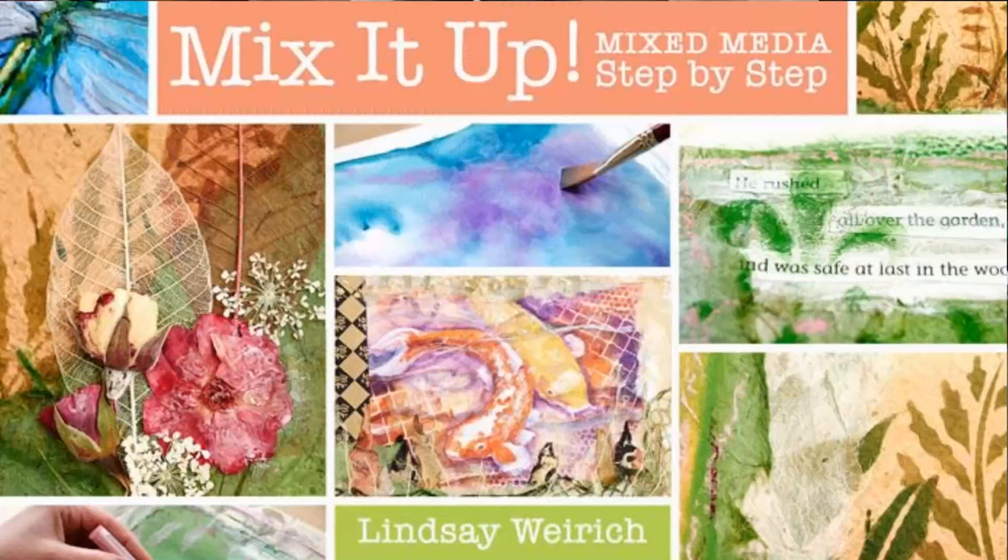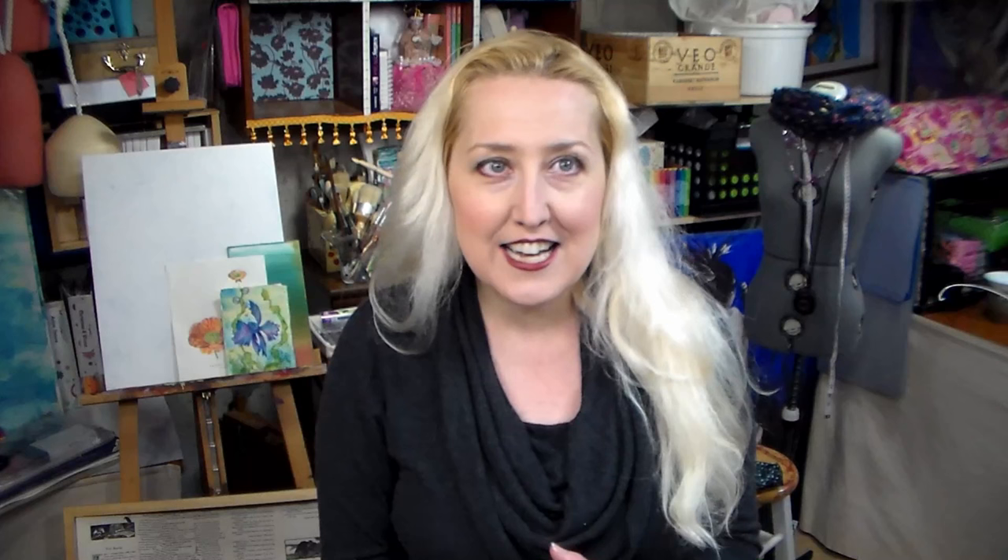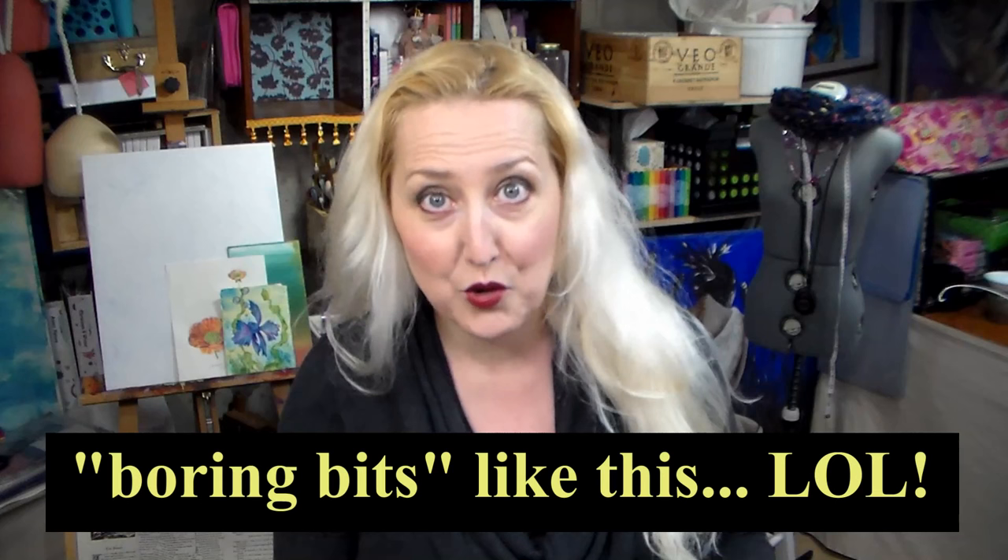I'll put a link in the video description so you can check it out. It has six lessons, it is jam-packed full of technique and content, and oh my gosh they are so talented out in Denver where they produce these classes. They really made everything look fantastic — all the boring bits you have to sit through on YouTube, you don't have to deal with in the Craftsy class because it's all pure awesome content. So I do hope you check it out, but let's go on to our tutorial.